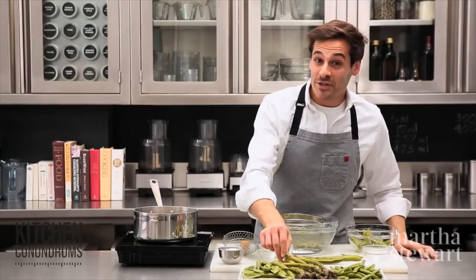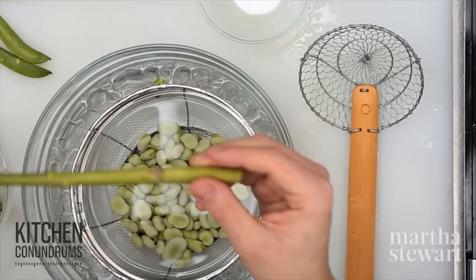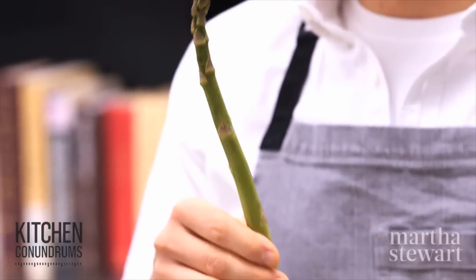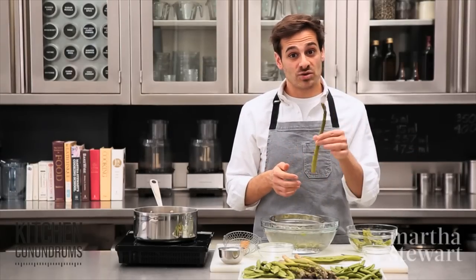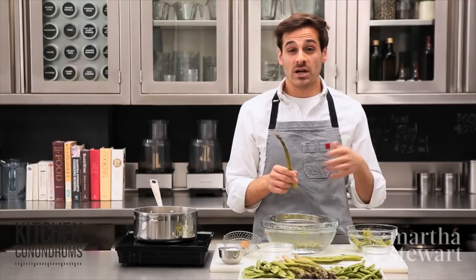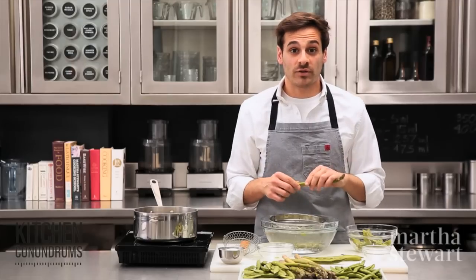One of my other favorite spring vegetables is asparagus. We see it in the supermarkets and it's usually held in a trough with some water — and that's what you should do when you purchase your asparagus. Bring it home, trim off the end, and store it in a container of water in your refrigerator. Sometimes you can place a plastic bag over it, and that will keep it fresher longer for about a week.